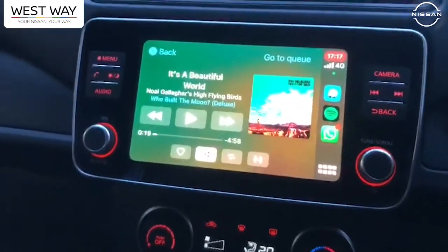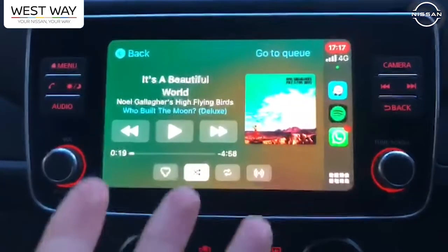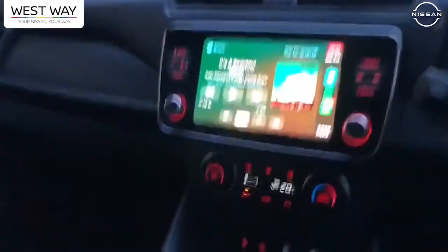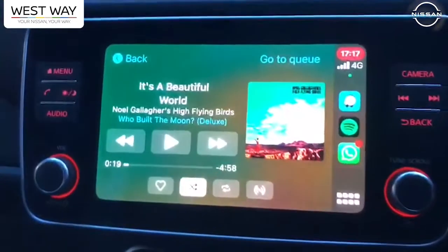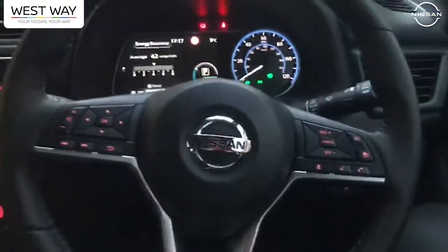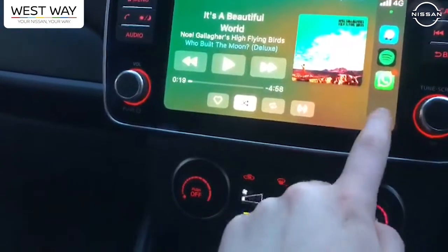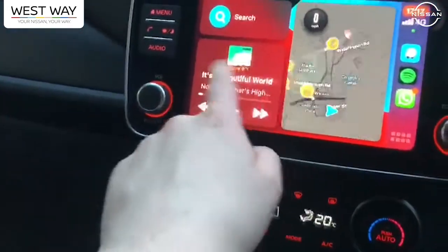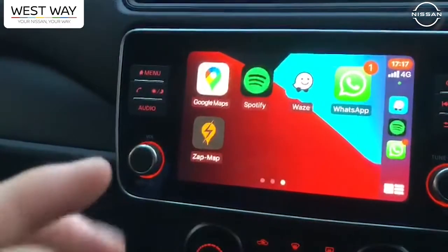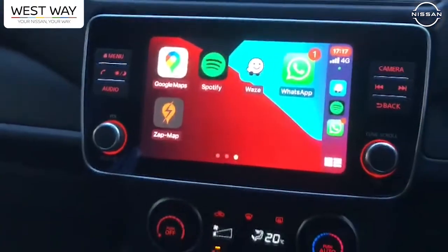I also wanted to touch on the Apple CarPlay I've been using today — really enjoyed this feature. Even just listening to your music, it sits nicely in the car and adds a bit of colour to your display. You can see all the songs and control it from the steering wheel, which is nice and convenient whilst driving. You can also use your sat-nav — Google Maps, Waze — both apps work on here. It's a little bit glitchy because I'm recording at the moment, but to have these apps on here is fantastic.